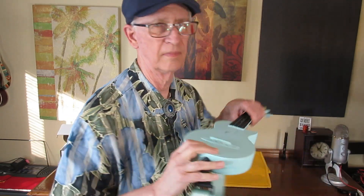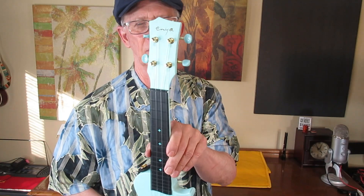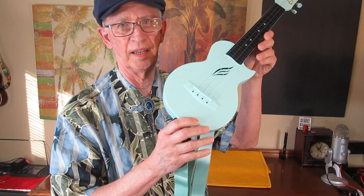This ukulele was on sale for $40. I scooped it up. Now that is sweet as it can be, I must say.